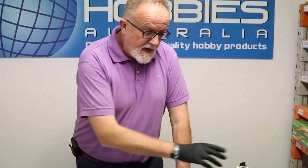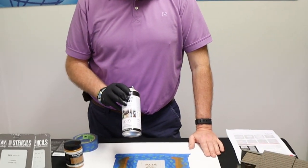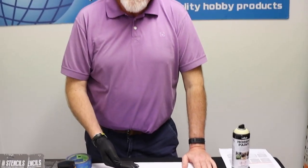We can use aerosol cans — rattle cans — we could use an airbrush, or we could even use a sponge, depending on the sort of effect that we want to achieve with a stencil. I'm going to use a rattle can today because it's easy and quick and we can hopefully get a decent result for you.